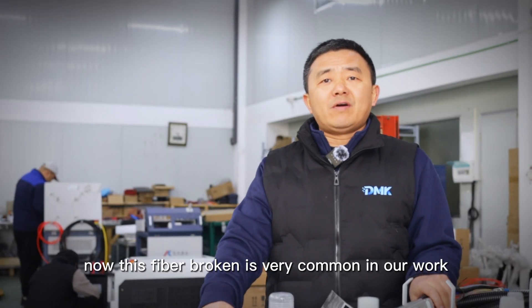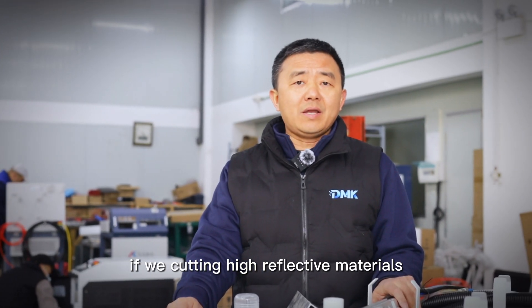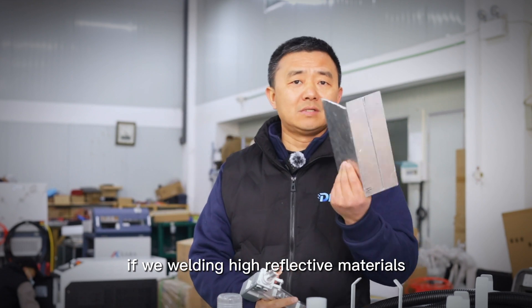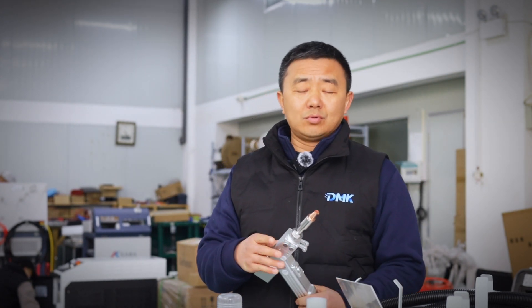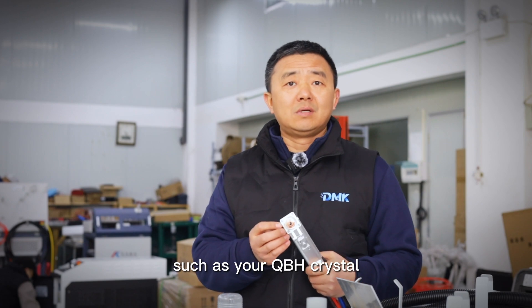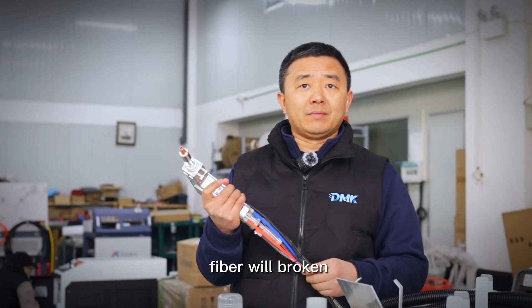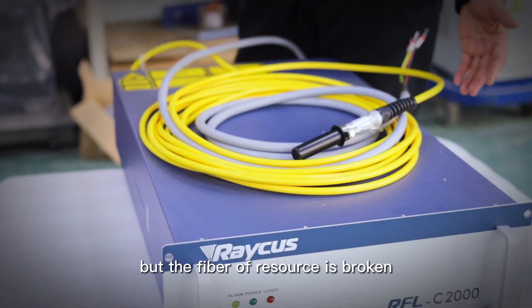Laser fiber breakage is very common in our work. If we are cutting or welding high-reflective metals, such as this one, or if you have maintenance pollution, or protective window pollution, your fiber will break. Such as a QPH crystal — the fiber will break. You can see this is a laser source, but the fiber of the source is broken.